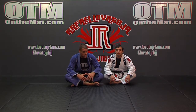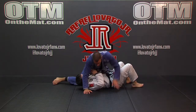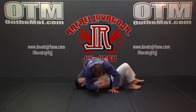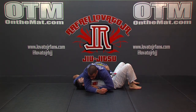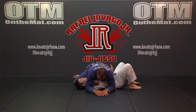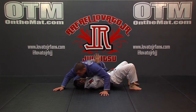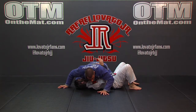Now we're going to step over into a monoplata position. Once again, my partner here on bottom managed to get an underhook. It's too soon for me to be able to switch cross shoulder and neutralize it, and I feel that bridge coming. So he starts to bridge. I want to go with it once again, kind of circling a little bit off of it.